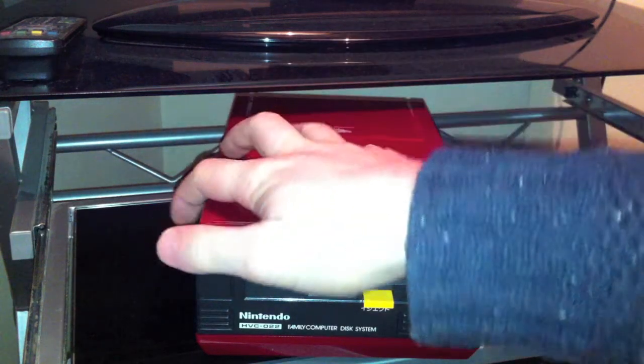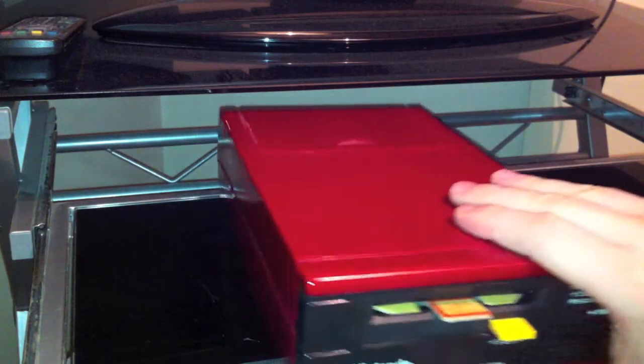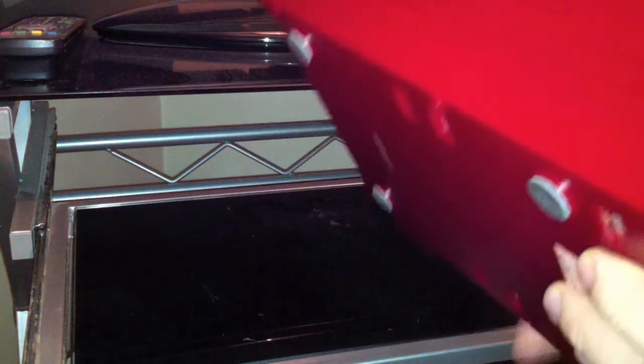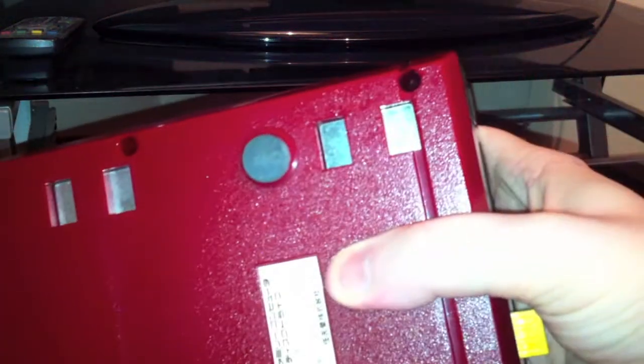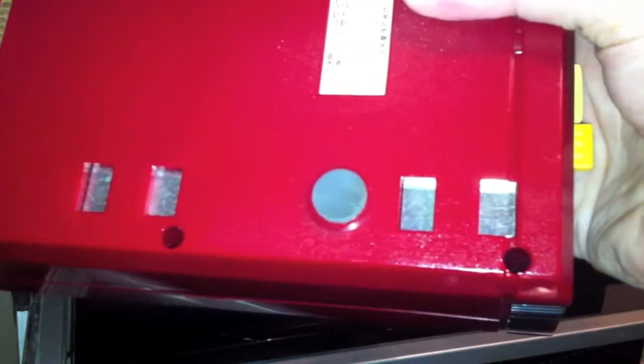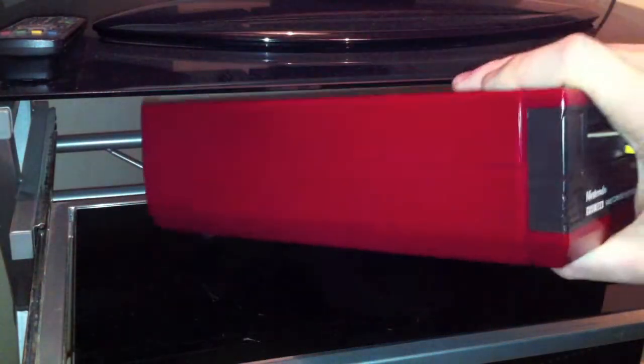Hi, this is a quick little video that I put together showing the Famicom disc system I picked up recently. It wasn't working. I basically just ended up taking it apart and replacing the belt, put it all back together again - see the result later on.